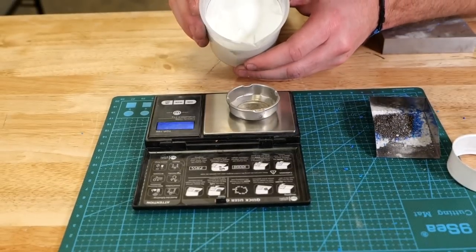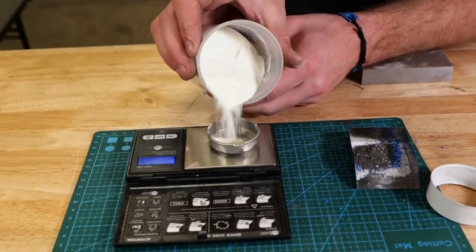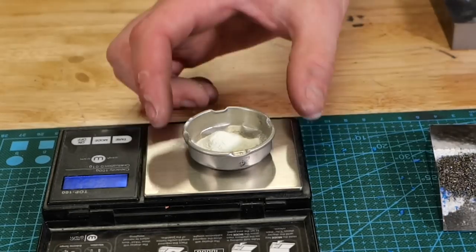Once we're happy with the ratio between the moonstone, the blue opal, and the meteorite shavings, we're going to go ahead and measure out our aqua glow powder and add it to the mixture.